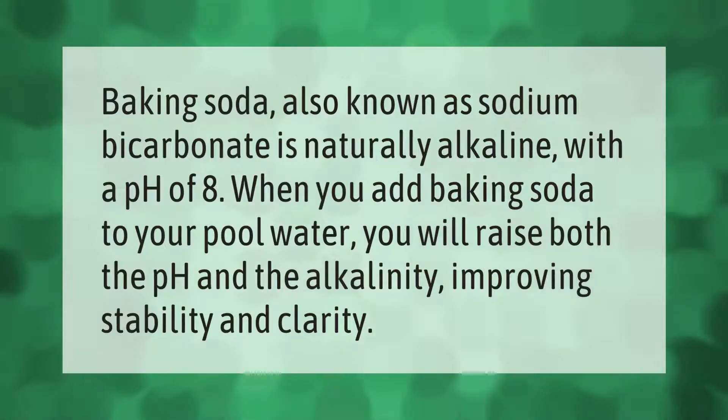Baking soda, also known as sodium bicarbonate, is naturally alkaline with a pH of 8. When you add baking soda to your pool water, you will raise both the pH and the alkalinity, improving stability and clarity.